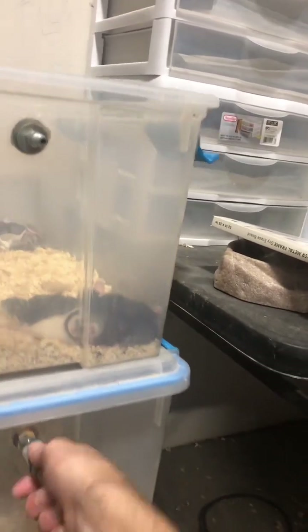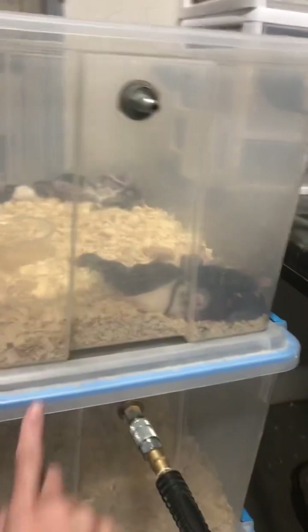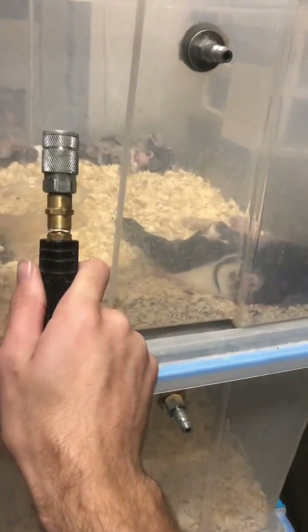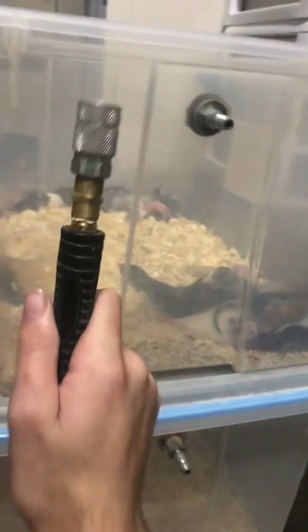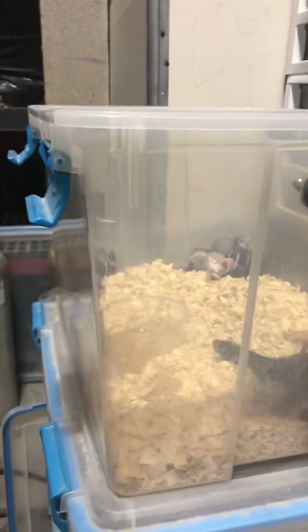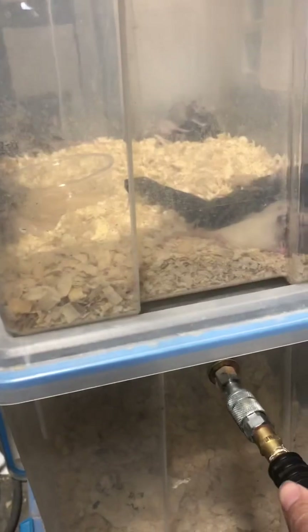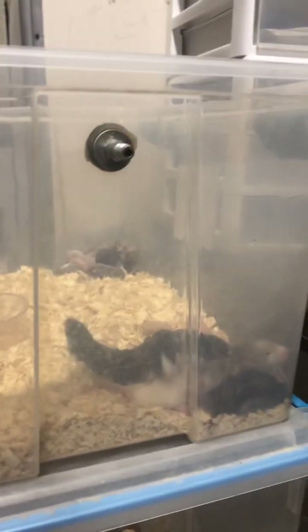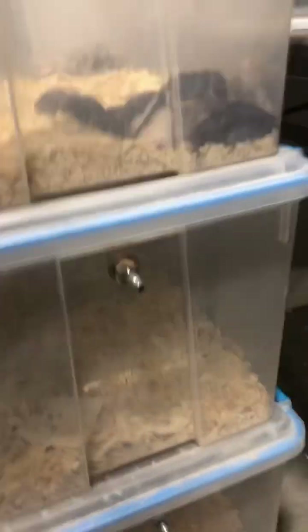Then we just go down to the next bin and put it on there. We do it in five-minute intervals — five minutes of flowing gas, then five minutes sitting in the gas. So these ones that did five minutes flowing are now ready to sit, and when the timer goes off on this one we move it down and those ones are ready to freeze. Once we've got another container done, we reload this one with new rats, gas it, and plug straight back in — that's why we like to use this system.